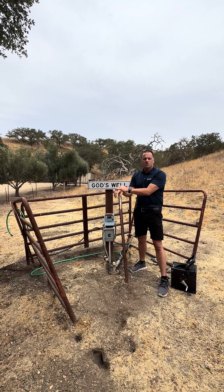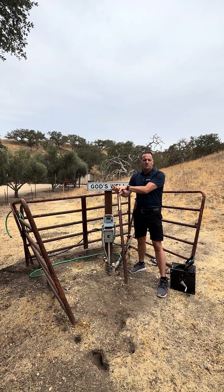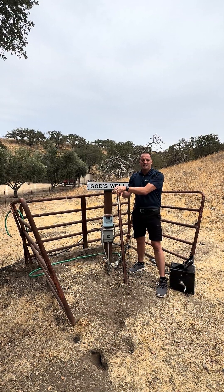Anyway, today we're out here doing this well test. If you have any questions, definitely leave a comment or ask us — we'd love to help. Thanks a lot, bye bye.